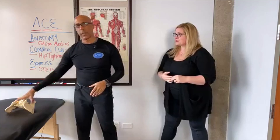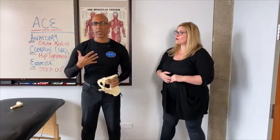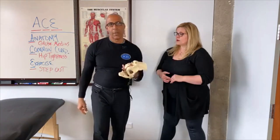First, let's talk about the functional anatomy of the glute medius, and then we'll go into a very common exercise — one of the most common exercises we use to improve glute medius strength to help your clients with balance and walking. Your clients will really thank you for this exercise once we share it with you. Let's talk about the anatomy first.